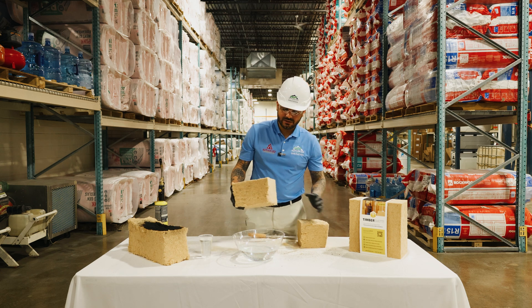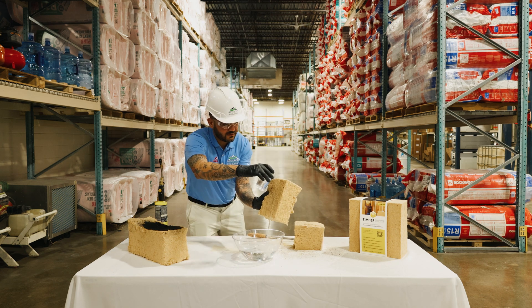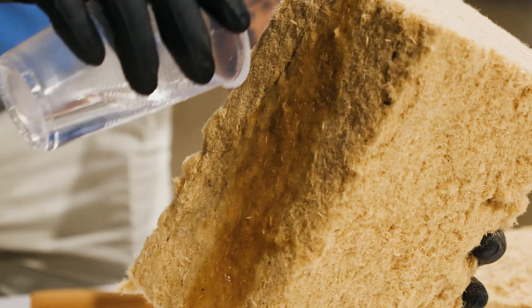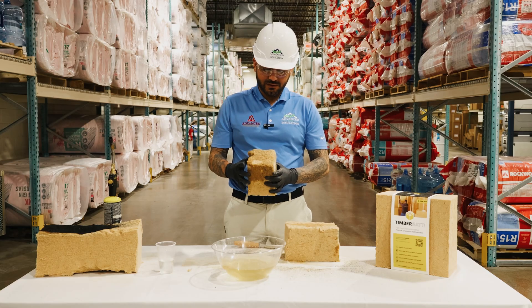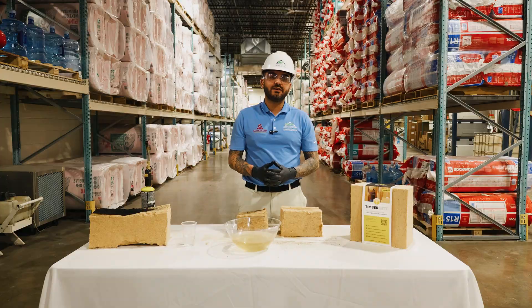Now we're going to go to the water test. Check this out — I cut it into two pieces. I'm very proud of this product. As you can see, putting it to the science experience today, the outcome of it is very heartwarming. It's a great product to use for your house to insulate it.